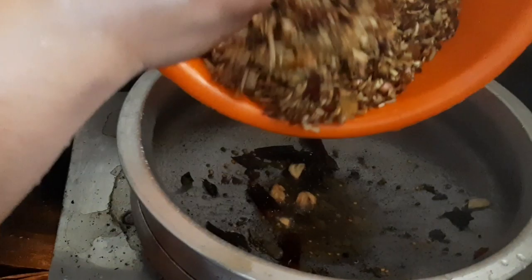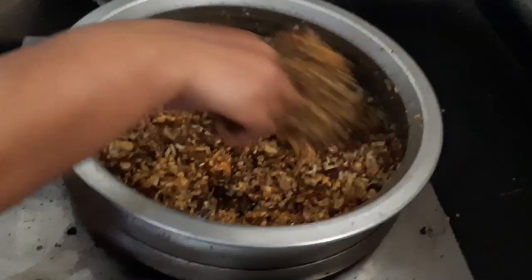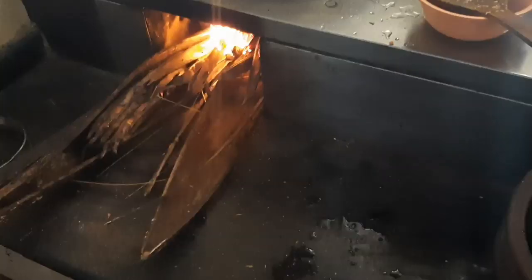This is the food. Now we are cooking it. We will cook it for 3 minutes and make it a nice mix.